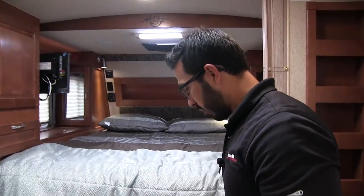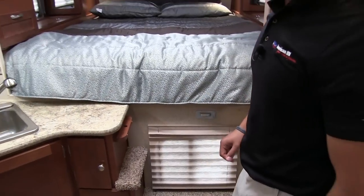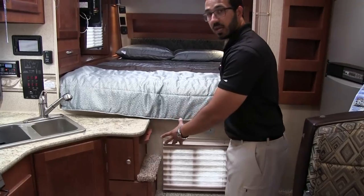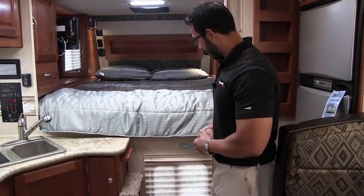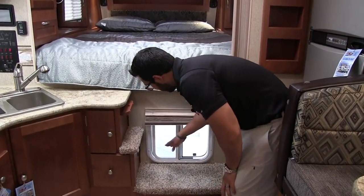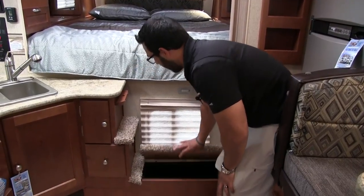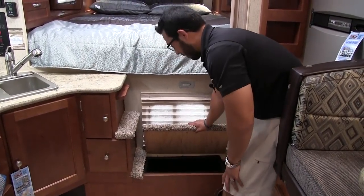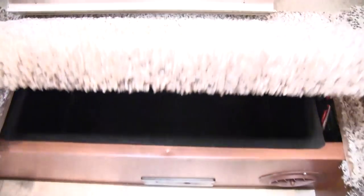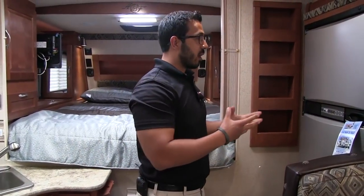Moving over a little bit, you'll notice a step here — this is of course how you climb up into the bed in the cab-over. There's also an electrical outlet down here, so when you have the countertop extension out and need to plug items in, that's where you can do it. Right here you see the pass-through window for the pickup with a shade to close it off. And right down here — nice extra hidden storage tray built into the step, with a plastic liner so everything stays organized.